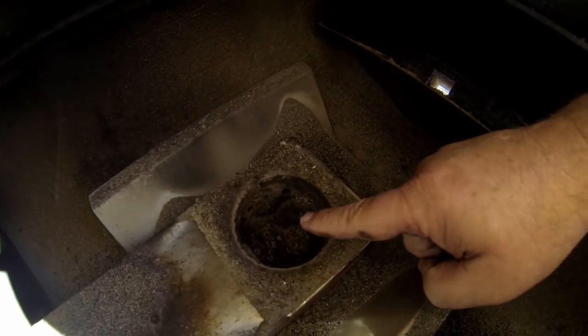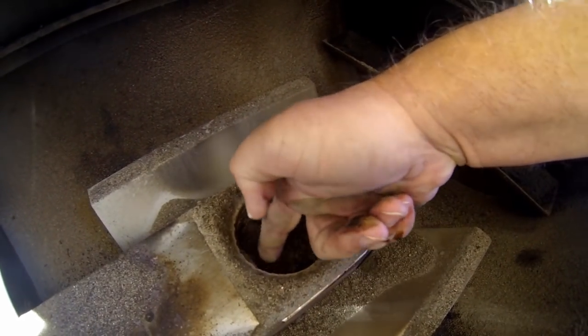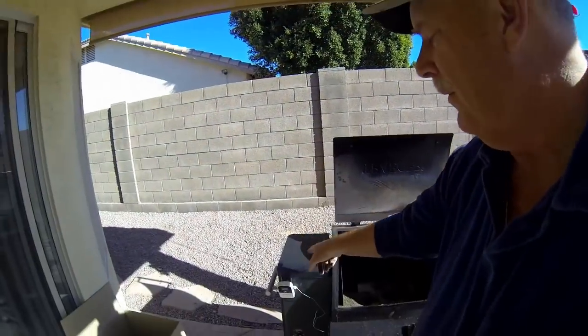You can see in the pot here — let me get the camera way down — that I have quite a bit of ash buildup. I've also been getting a little bit of steam coming up through my hopper, so it's definitely time to clean this thing out.